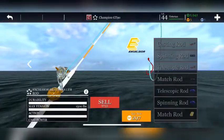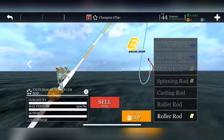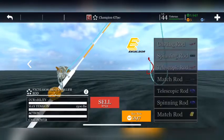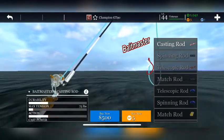The rod I've got is the best roller rod they have: 1,500 pounds max tension, action cast power. See how that's different from the beginning one that you start off with.